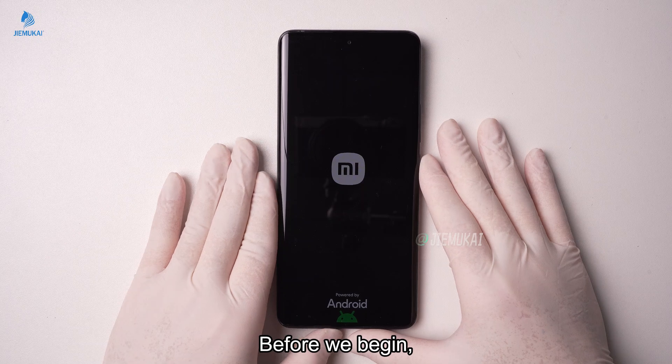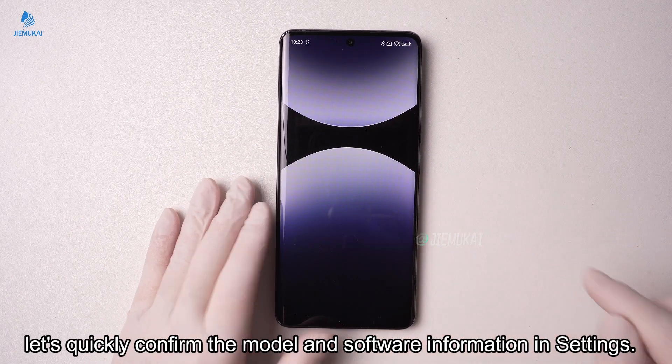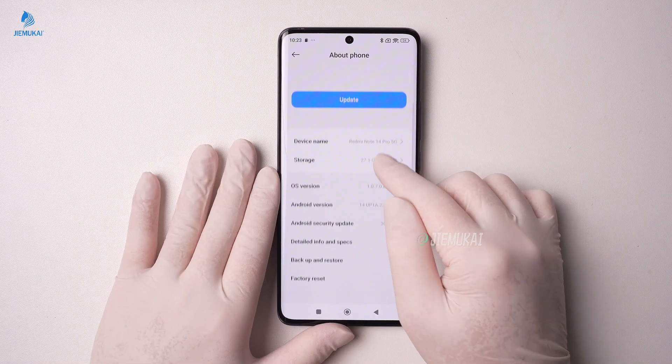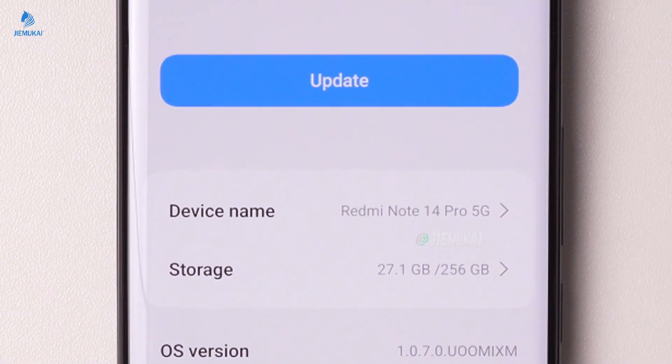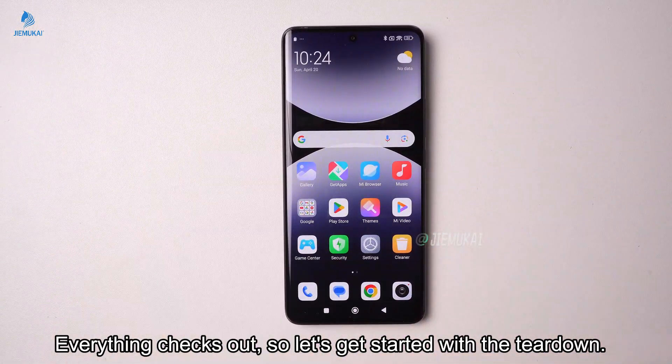Before we begin, let's quickly confirm the model and software information in settings. Everything checks out, so let's get started with the teardown.